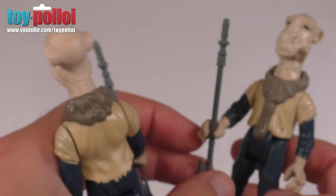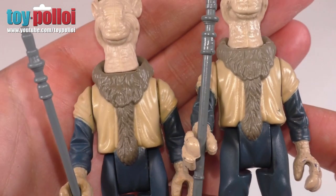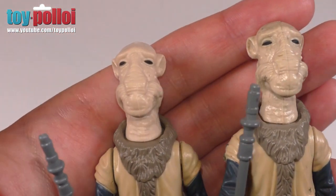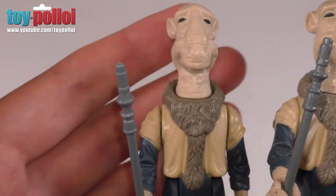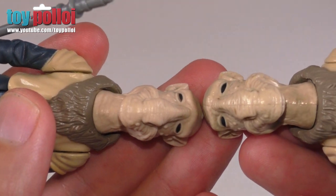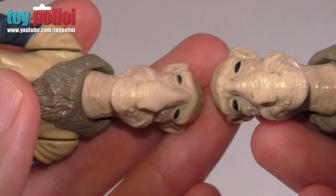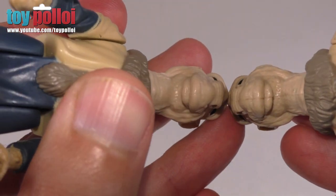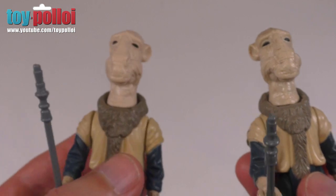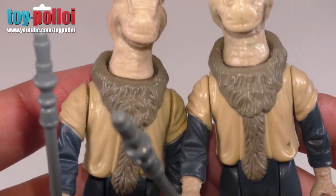Holding these two side by side, you can see how accurate this modern version is. The detailing is pretty much identical — it would be very hard to tell these two apart if it wasn't for the copyright information. As a minor detail, I'd say the vintage head is slightly wider; this modern head is just a little bit thinner, you can see it on his nose. But it really is a very minor difference, and otherwise the paint schemes are pretty identical.